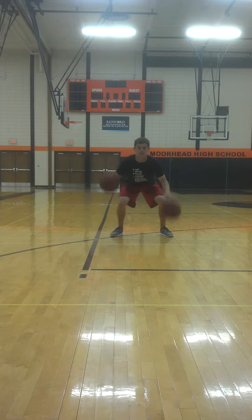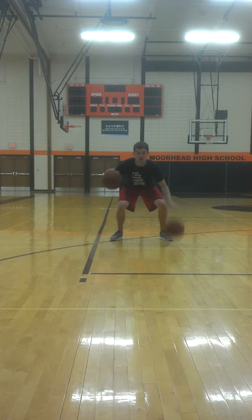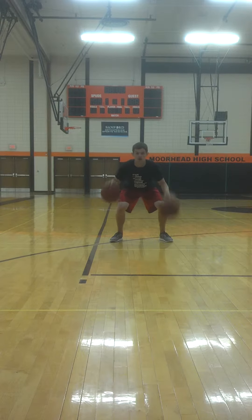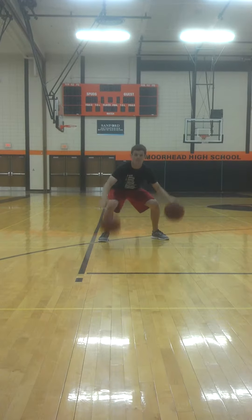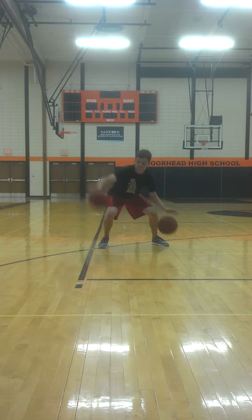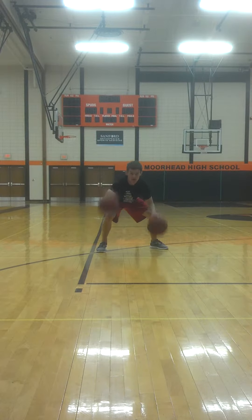Alternate. Right hand high, left hand low, right hand high, left hand low. And switch.